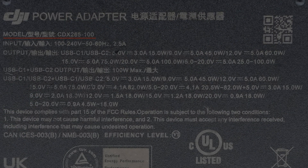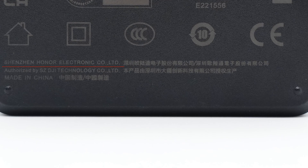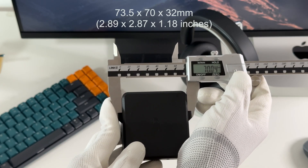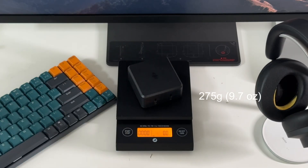The model is CDX265-100. It can support an input of 100–240V, 50–60Hz, 2.5A. The USB-C1 and C2 can provide up to 100W output. The manufacturer is Honor Electronic. The size of the adapter is about 73.5×70×32mm, and the total weight is about 275g.